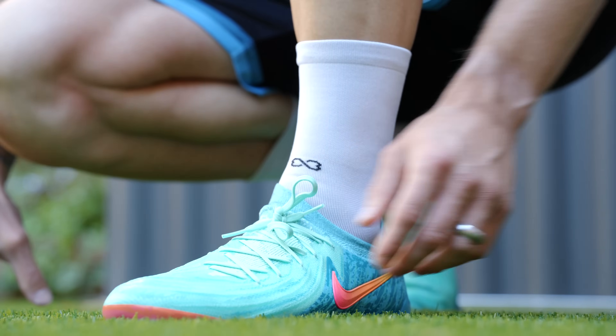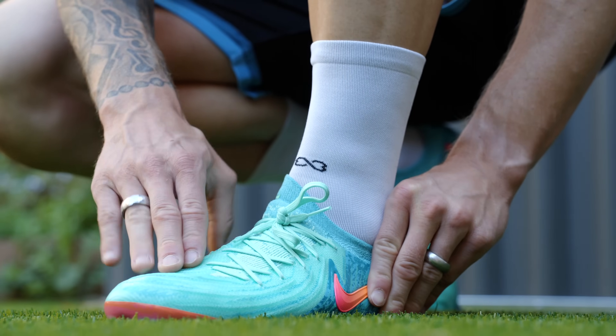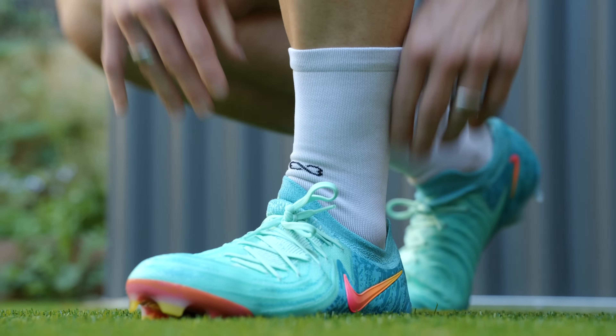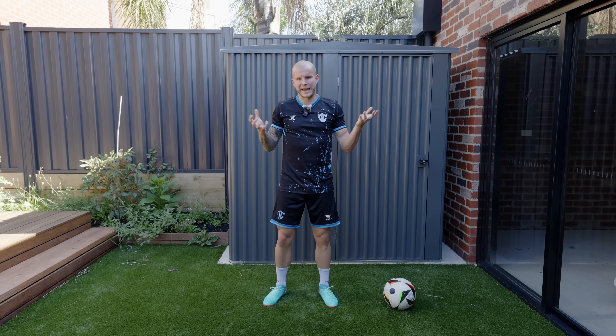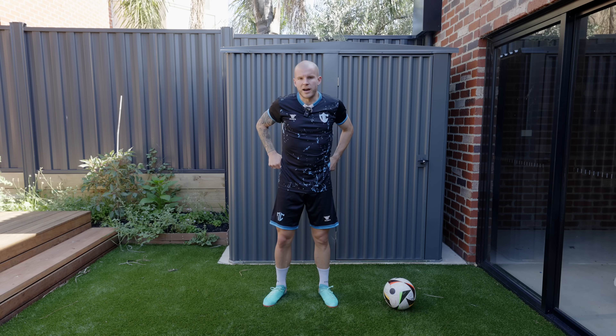Honestly, I think this upper is going to surprise a lot of people. I know a lot of people had thoughts about this potentially being just an extension of the Luna and being really disappointing. But in one of the play tests recently I did basically just a rant — stop talking about football boots that you've not tried on.